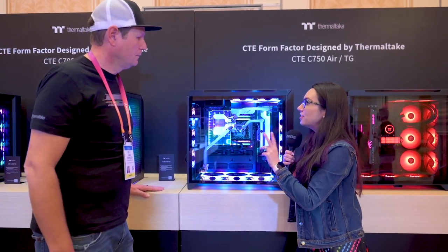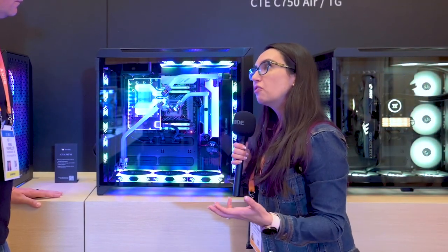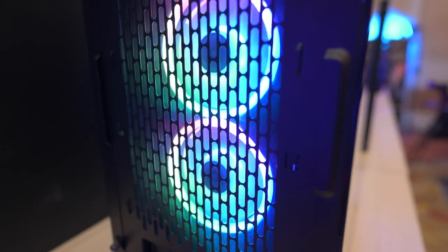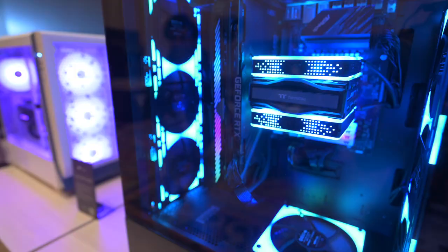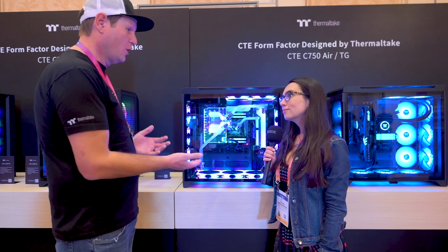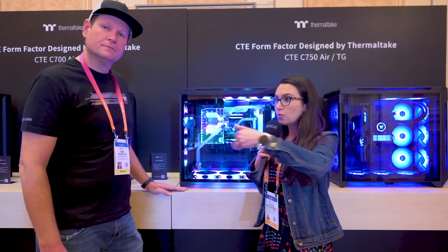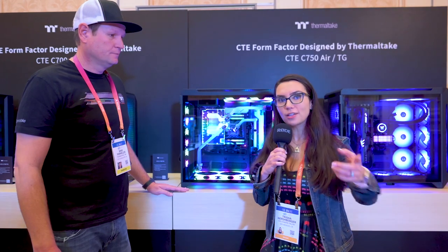So the motherboard is oriented this way, we've got the vertical mount GPU over here, and the CPU right here in the center. When it comes to the CTE C700, CTE C750, and CTE T500, the major difference is the sizing and the amount of fans that come with the case. Desk real estate is important, and we know a lot of people like to go big — our big thing at Thermaltake is options. From the 750 down to the 700, we shrink it down a little, but with the 750 you get plenty of cooling options. Let us know in the comments which one is your pick for your next build.